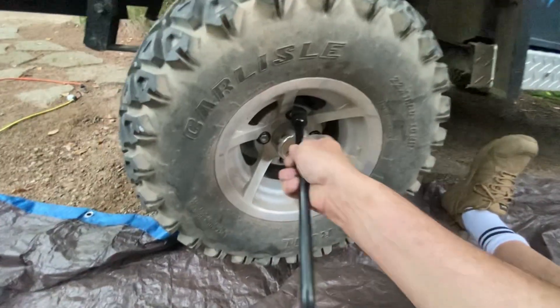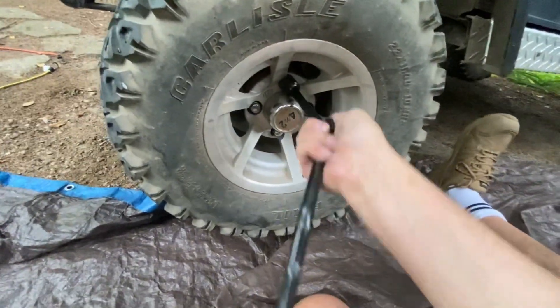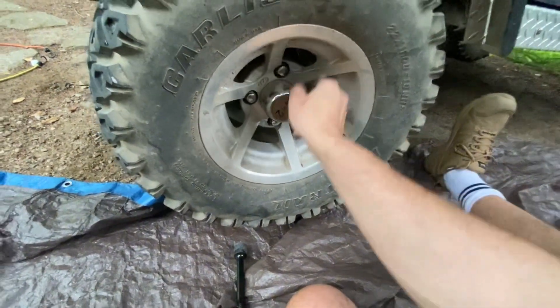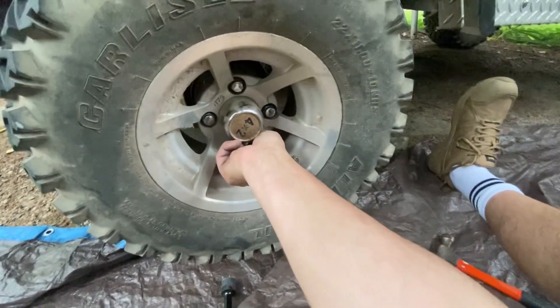I'm going to try to hold the camera and do this at the same time — it's a little bit of a pain. Let's see if we get the other side on and mounted.